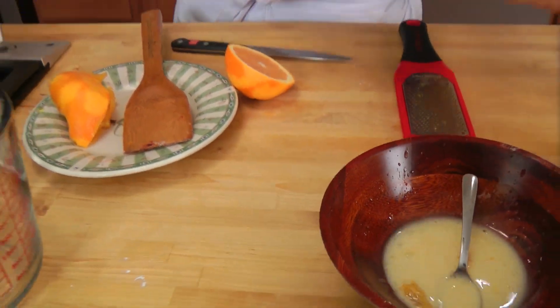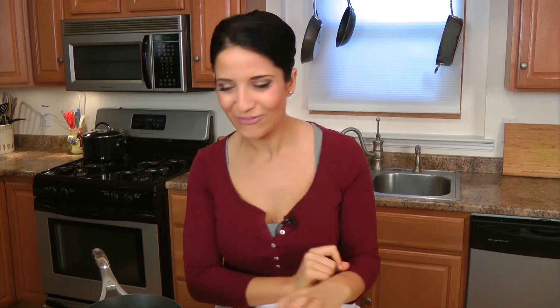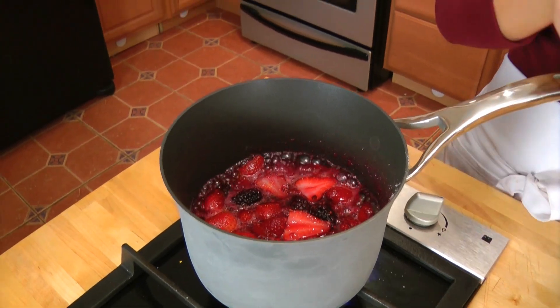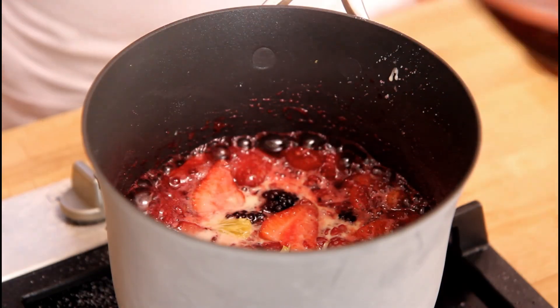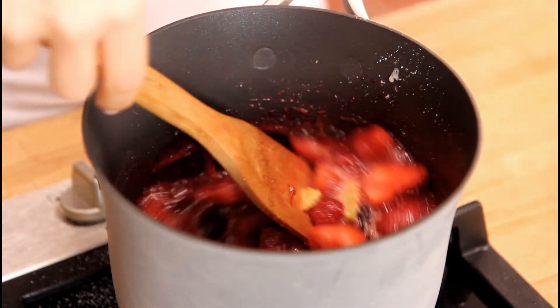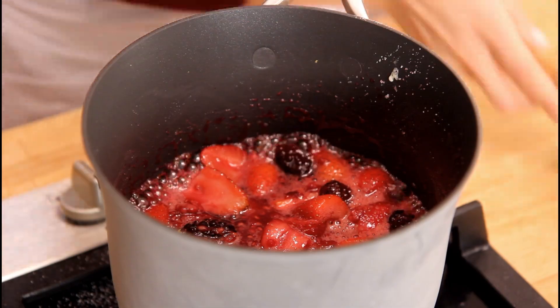I'm going to set that aside and babysit my berries, giving them a stir every now and then until it comes up to a boil. Once it's up to a boil, just cook it enough for the sugar to dissolve. That mixture is up to a boil and the sugar has dissolved, so now I'm going to add in our cornstarch slurry and just stir it in very gently. You can still see the berries are nice and clumped up and have their shape. I'm going to let this boil for one minute, and after that I'll let it cool a bit until it thickens up, and then we'll serve it.